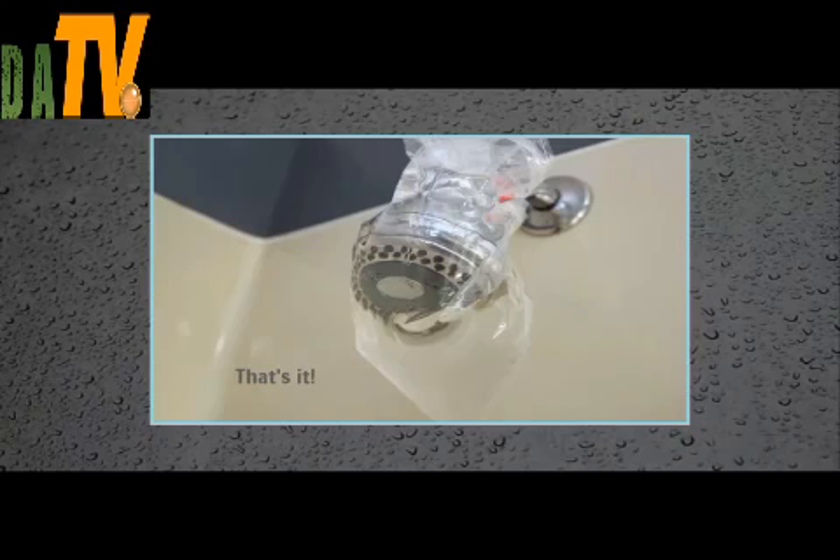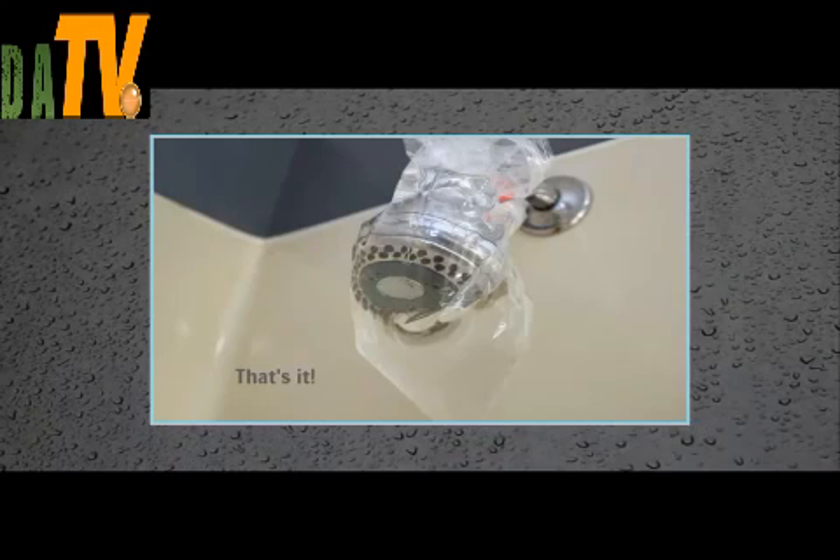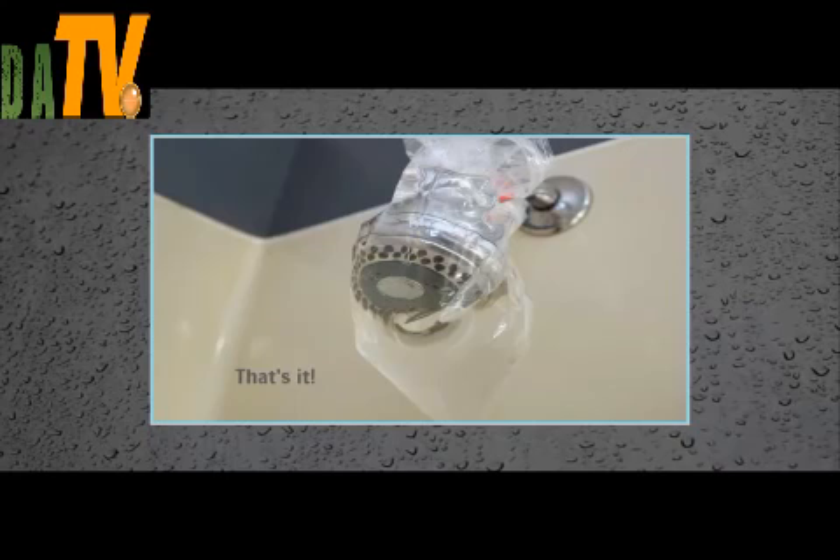If you've ever cleaned a toilet, you probably know that there are a million different cleaning products on the market, and they all guarantee to do a better job than the one you already use. The sad truth is that none of them do the amazing job they advertise — be it the cleaner for soap scum, hard water, descaling, or unclogging. All they do is expose us to damaging toxic vapors and chemicals, which can cause allergies, irritation, and all sorts of problems.